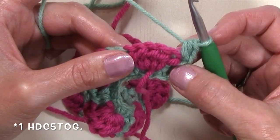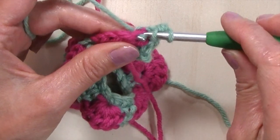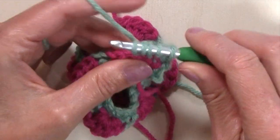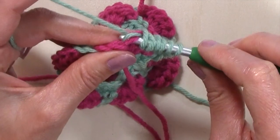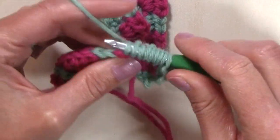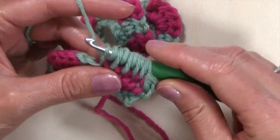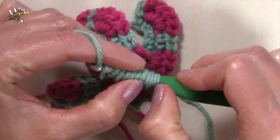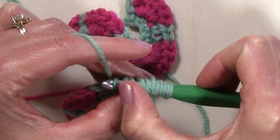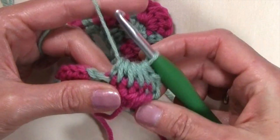To work a half double crochet five together: yarn over and insert your hook into the next stitch, yarn over and pull up a loop — repeat this four more times across the next four stitches. You're going to have 11 loops on your hook. Yarn over and pull through all eleven loops on your hook.